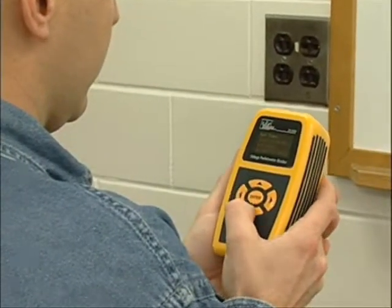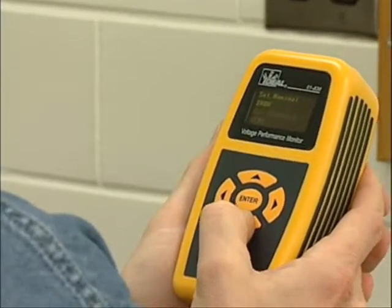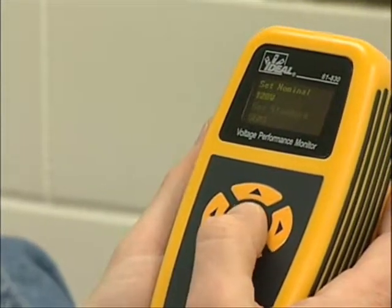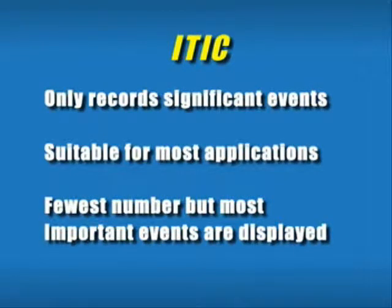To begin monitoring, simply verify time and date, then select the appropriate nominal voltage and monitoring standard. Most often, you will want to record only the events that are serious or certain to cause equipment damage or failure. The most accepted worldwide standards are preloaded for you. The ITIC standard is the default setting and is designed to capture and record events on single-phase branch circuits that supply power to computers, copiers, slot machines, and other sensitive electronic equipment. This setting results in the fewest number but most important events being displayed.